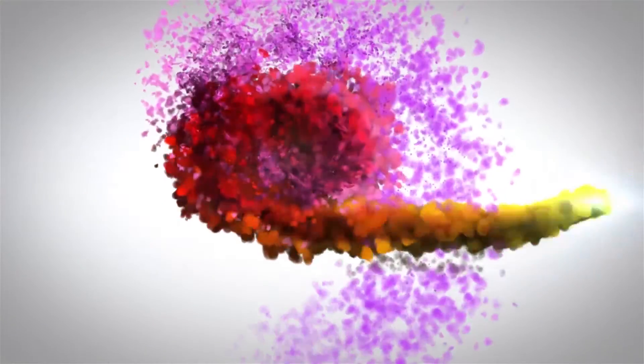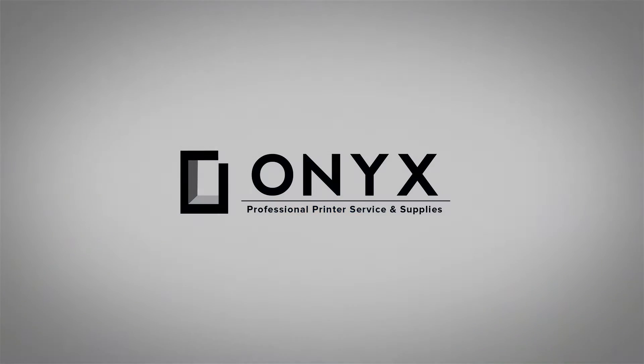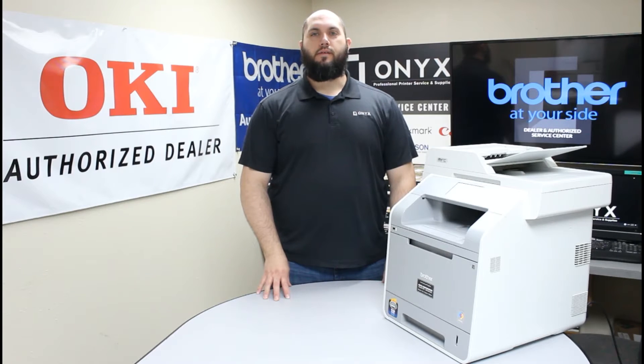We are Onyx Imaging — the highest rated and most reviewed printer service center in Oklahoma. Hi, my name is John with Onyx Imaging. Today we are going to take a look at this Brother MFC-L9550 printer and show you how to replace the drum unit. If you've been getting a 'replace drum unit' warning, we're going to show you how to get that taken care of. It's a very simple process.